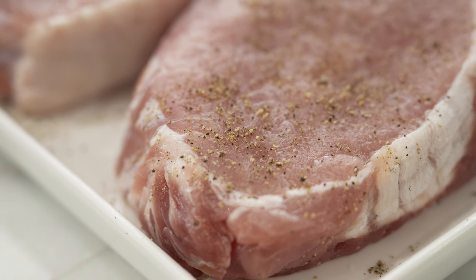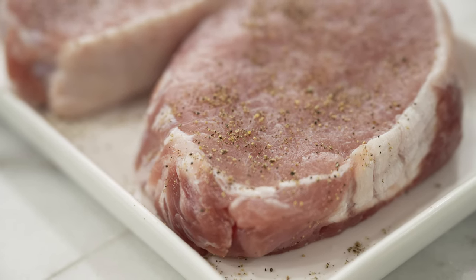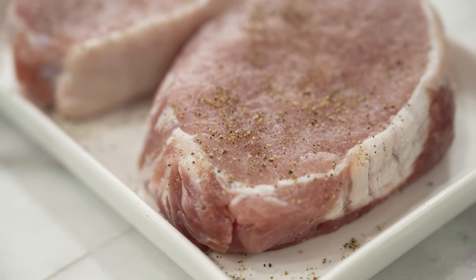You can use bone-in or boneless chops for this — they both work beautifully. I like to use a center-cut pork chop. It's nice and meaty but very lean.